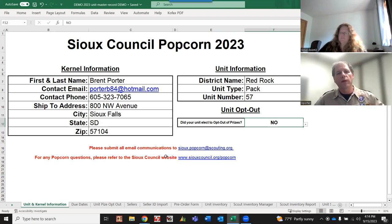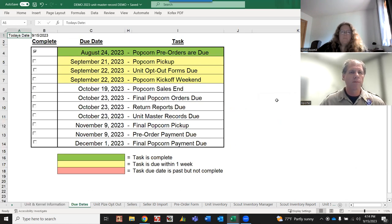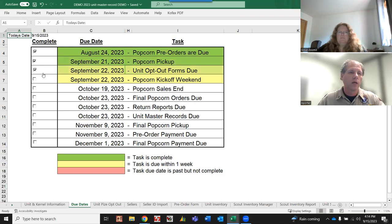Most of you are going to be selecting 'no,' so that's how we'll continue for this training. Once you've completed this page, go to the due dates tab. This tab shows when things are due throughout the selling season. If something is past due, it shows up as a red box. If it's within one week of being due, it shows yellow. As you complete items and check the boxes, they'll turn green.